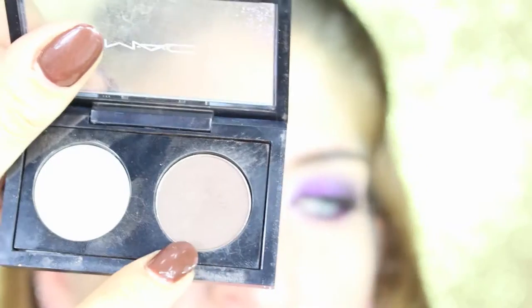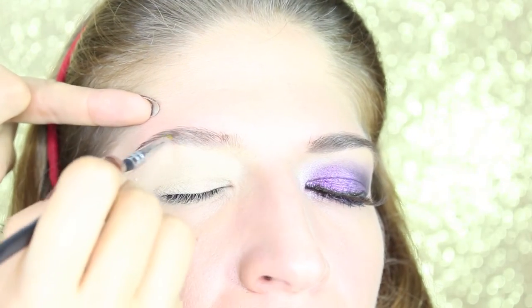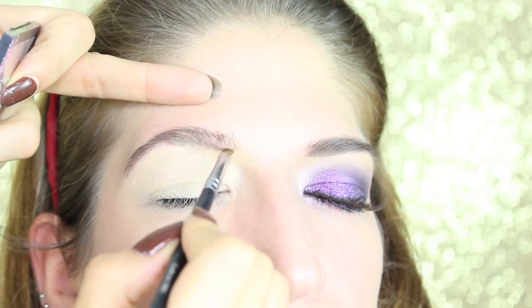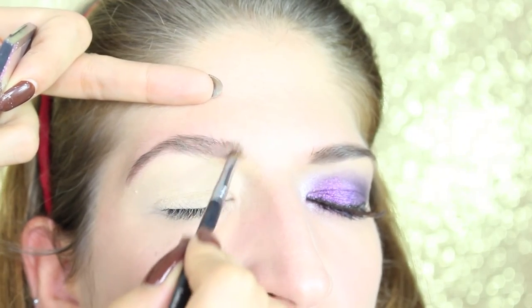Moving to brows, I comb them upwards and I'm gonna fill them in with an eyeshadow which is a dark matte brown from MAC in the color Brun. On an angle brush, just gonna fill them in.